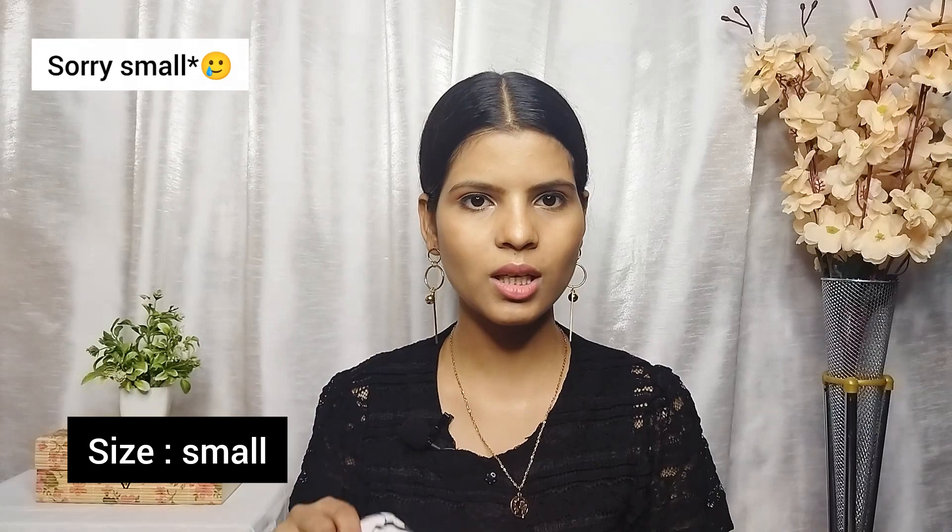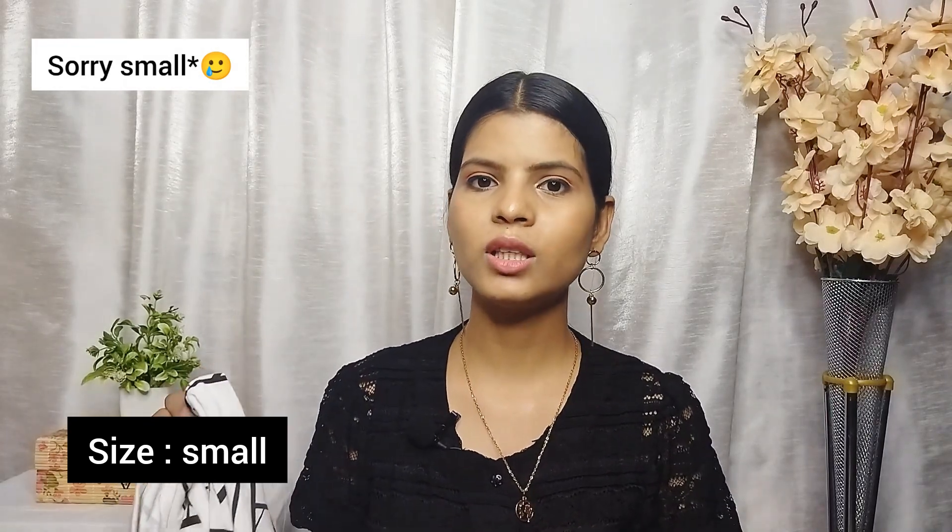Overall it is not bad at this price point — it is very good. I feel good in this fitting. If you feel good with the neck design, you can buy it. The t-shirt looks pretty good and the overall look is nice.